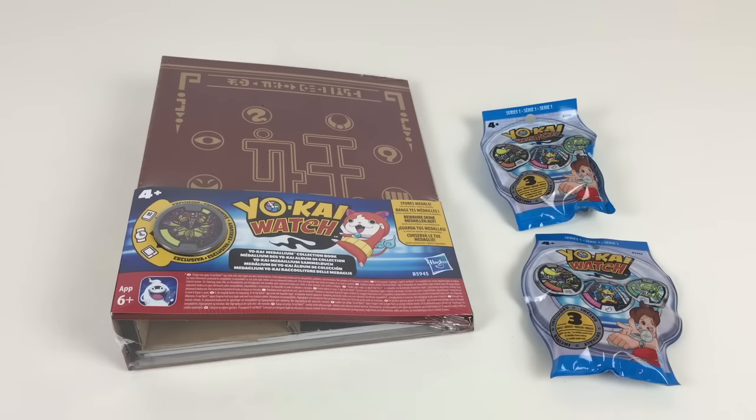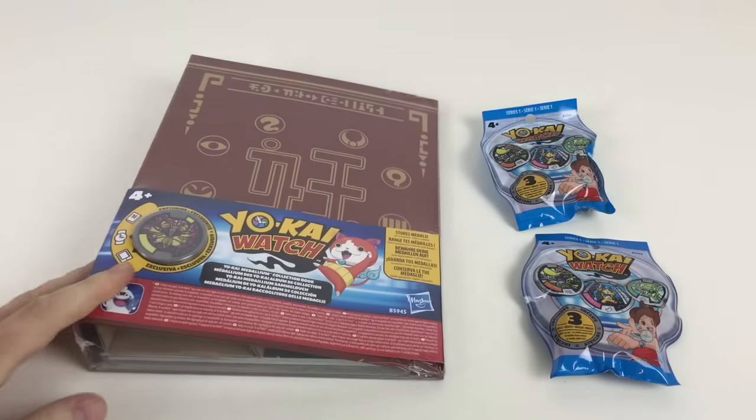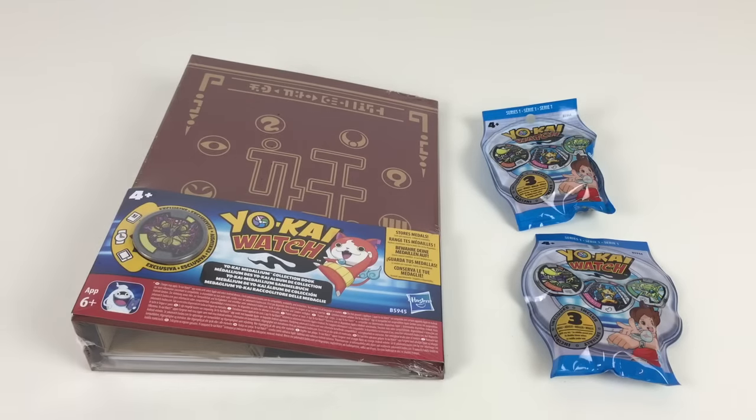Hey everybody, it's Collector Daddy, welcome to the Collector Daddy channel. We've got some different things to look at today — we've seen these awesome new Yokai Watch toys, and we thought we'd do a video on these.